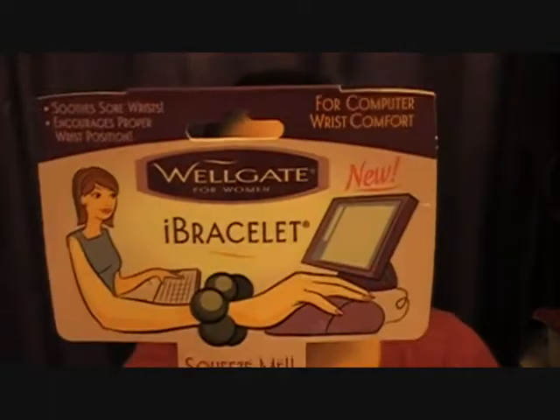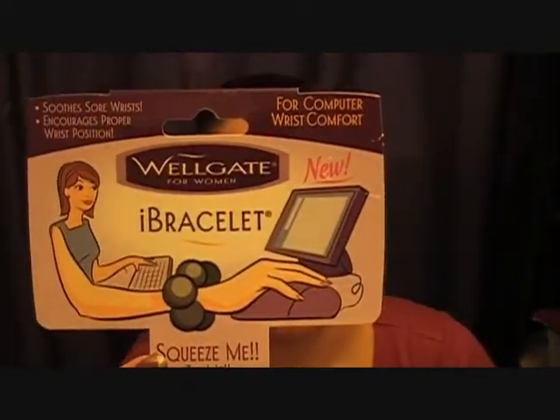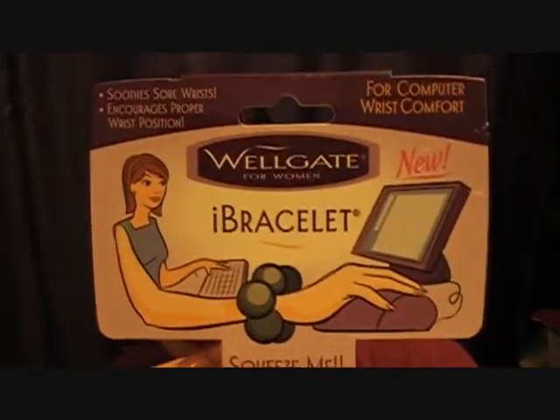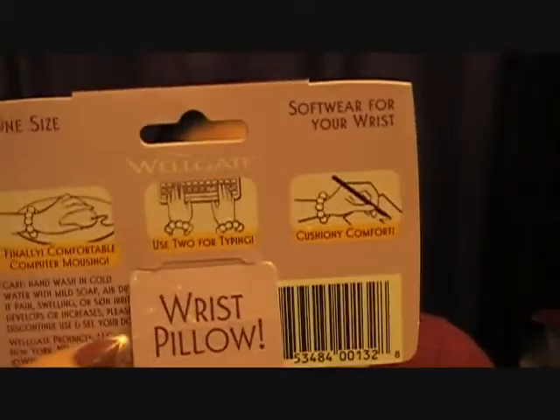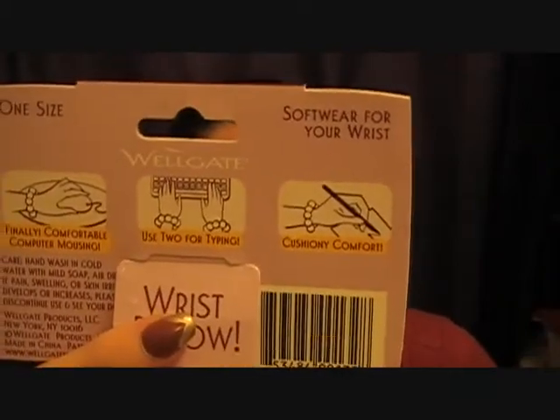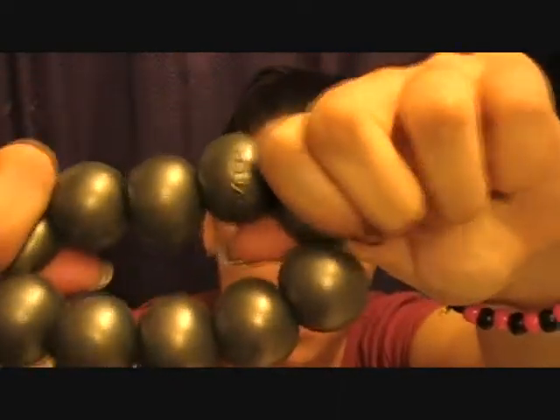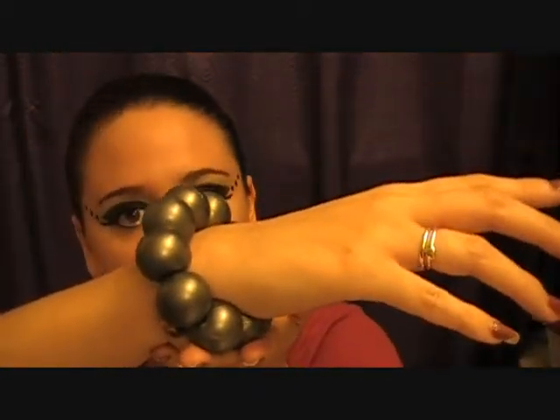I found these things that are kind of weird. It's called the Wrist Pillow, One Size Fits All by Wellgate. If you see that, it's going to be this ball right here — it's like a bracelet. What it does is it's supposed to cushion your wrist when you're typing, writing, or just anything of that nature on the computer. Here they are — they're squishy and they're stretchy. These things are so cool! You can put them on your wrist like that and when you're typing it's supposed to correct your wrist posture while you're typing or working the mouse.